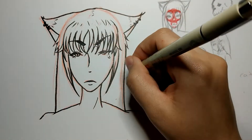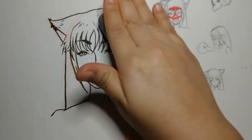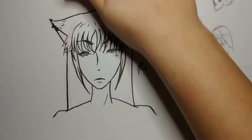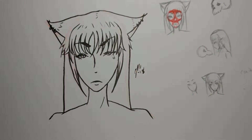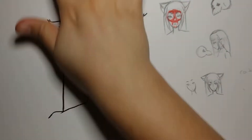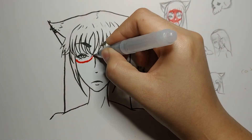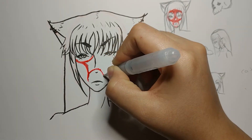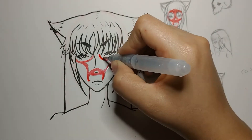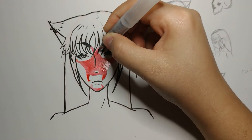It was interesting looking at all these references for cat skulls, because they have really big eye sockets and a really small jaw. So it was interesting trying to figure out how to layer that on top of her human face, because they don't have very broad foreheads and they have very thin jaws.